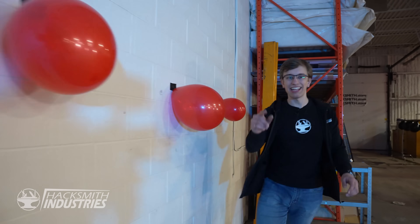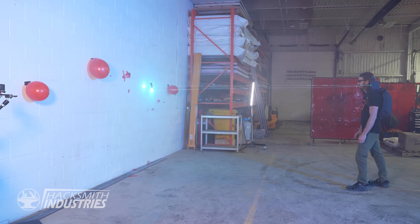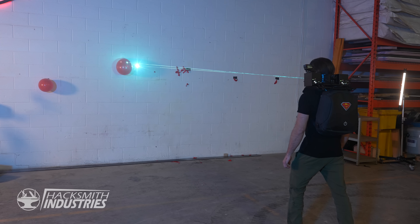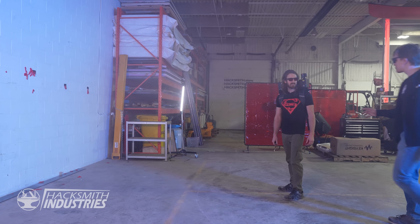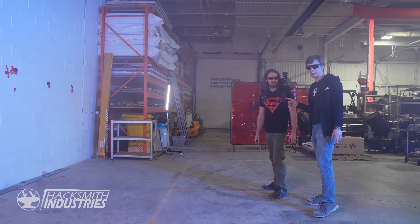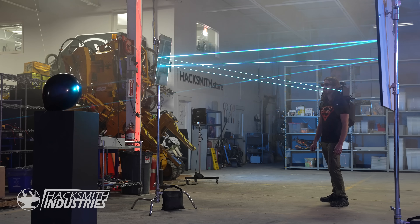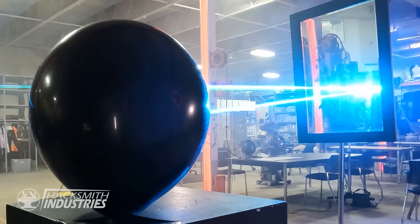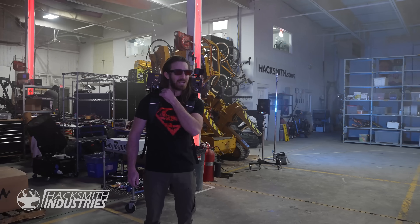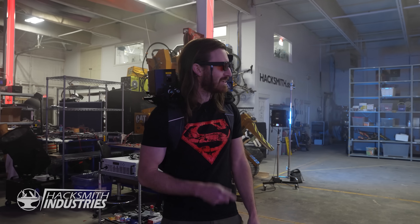First up: 99 red balloons — ish. Yeah! That was great, but let's try a trick shot. Yeah! My hair almost caught fire because it got in front of the laser, but pretty cool. I mean, shooting through a mirror — has Superman ever actually done that?